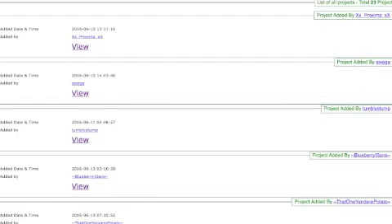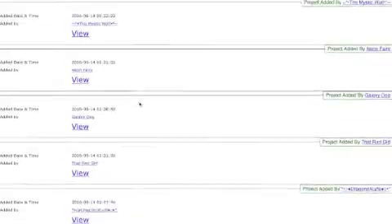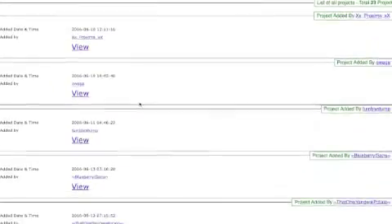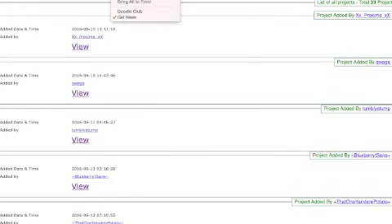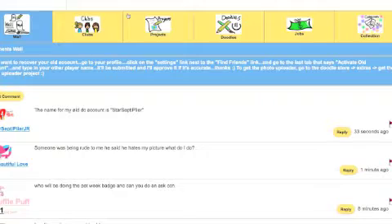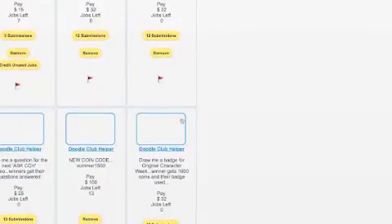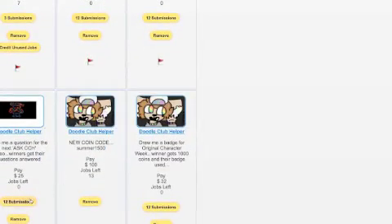Remember, Gel Science Week is still going on so you can definitely still submit ideas. Thanks for all the submissions so far - I've tried to approve as many as I could and I'll get caught up today. Now let's go on to Ask CCH.